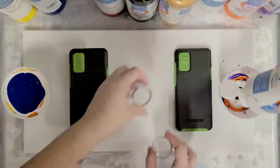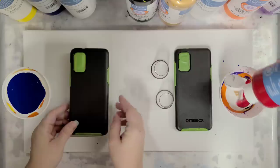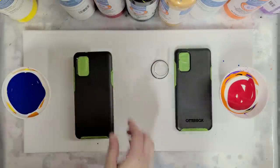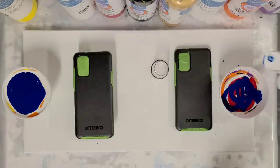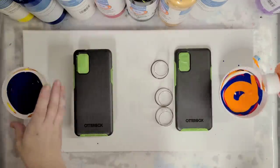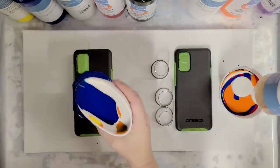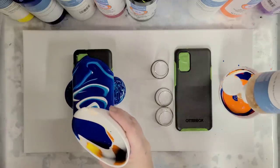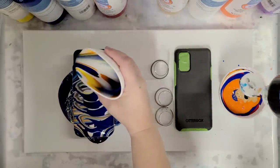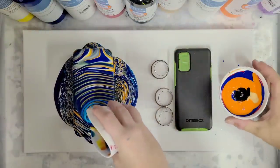Oh wow, you're already filled — real fast! I'll speed it up. Actually I think I want to use three cups just for stability. There's no right or wrong way. We taped these off with frog tape and I think I did a pretty good job. I put a lot of blue in mine because I really like blue.